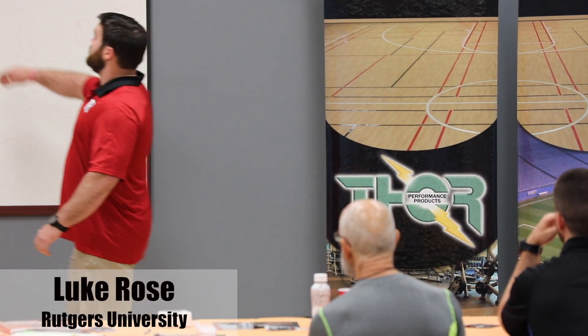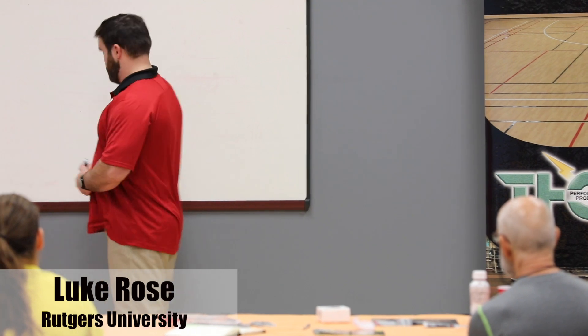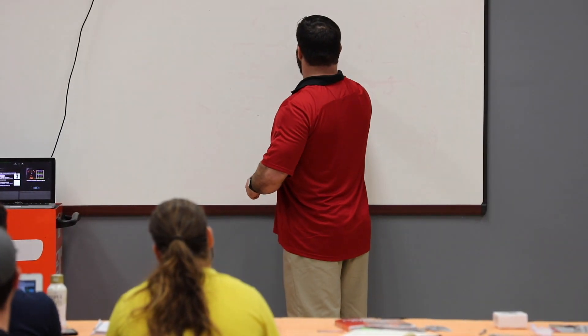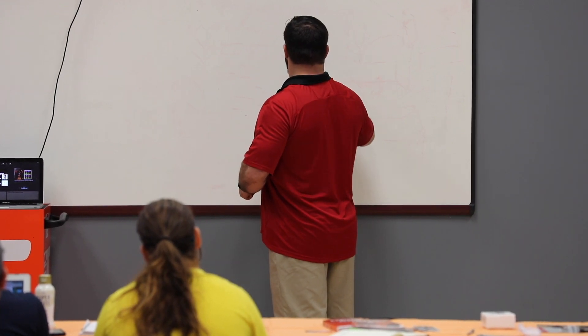When you come out of the squat, I actually use this marker. So at the bottom, let me draw my shin angle first.